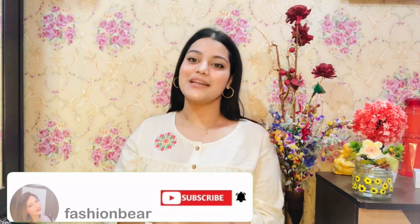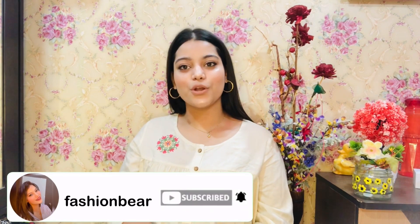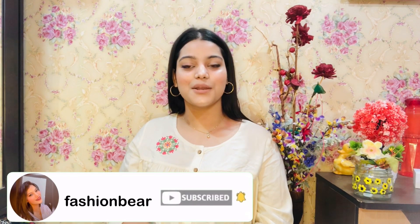If you liked today's video, give it a big thumbs up and do subscribe to my channel. Click the bell icon so you don't miss any updates. Do share it with your friends and family, and pin me a comment on how you liked today's video. And now it's time to wrap up — bye bye!